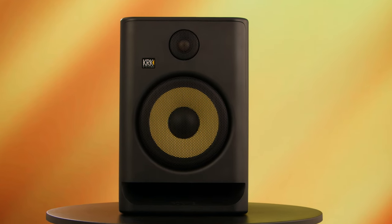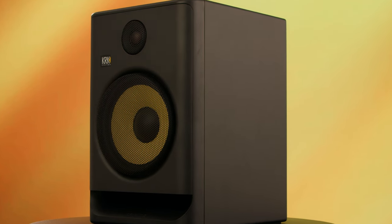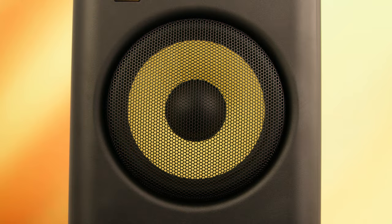First off, in regards to the physical design, the first thing we notice is that this front plate has a low diffraction baffle design, which offers lower distortion and better stereo imaging. This design is super important because it significantly reduces sound distortion, which ensures that the sound you're hearing from these speakers is as true to the original signal as possible.